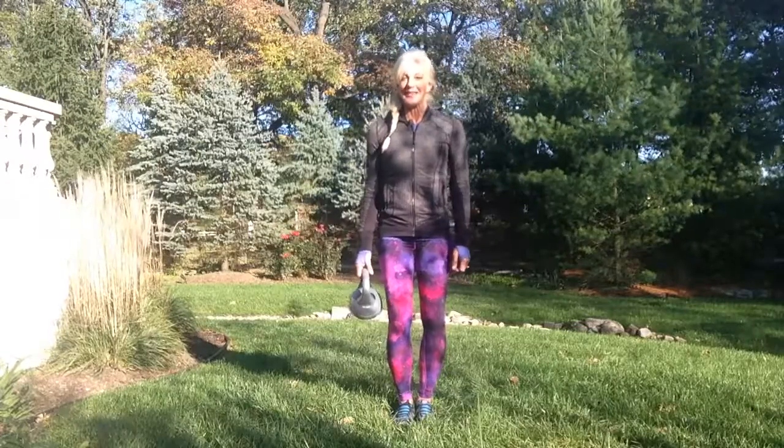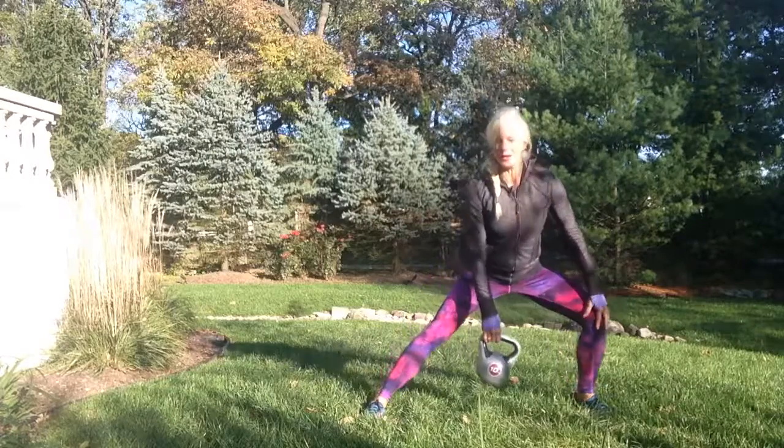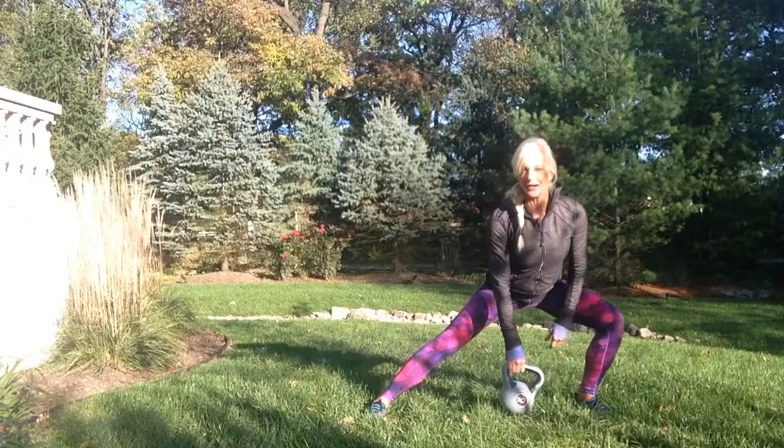You don't have to use a weight, but you're just going to go for a lunge. Make sure the knee is always tracking with the toe, so whatever the way that toe is going, your knee is tracking with it.